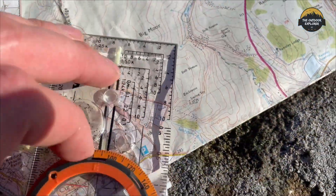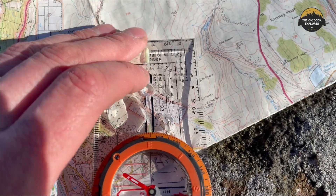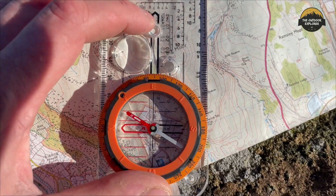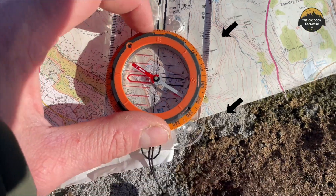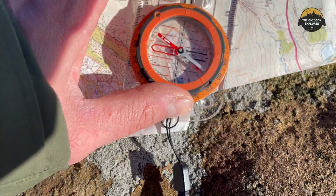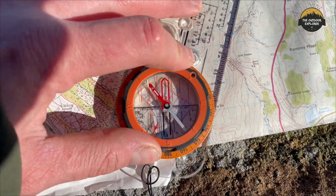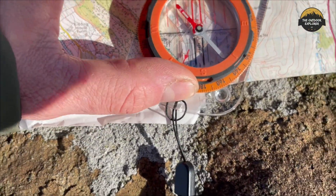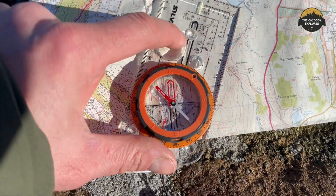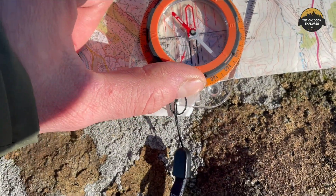Now I want to head to this brook area here — there's no real path. I can see the contour lines so I've got the edge of the compass lined up from the start point to the end point, placed on the map. I want to go to there. I'll drop the compass down and spin these lines to meet up with the grid lines. It's much easier when you're not trying to film it, but I'll check the lines are all lined up — which they are.